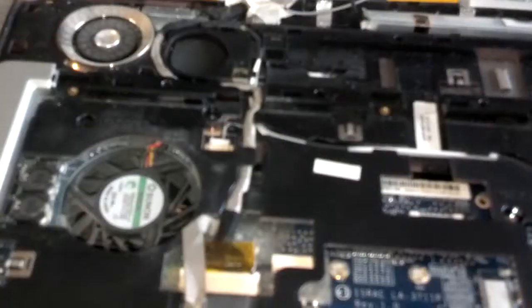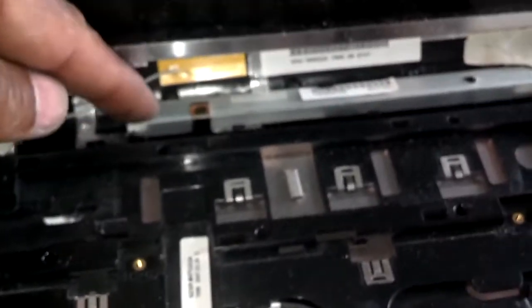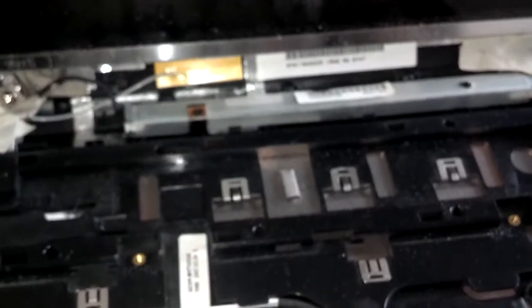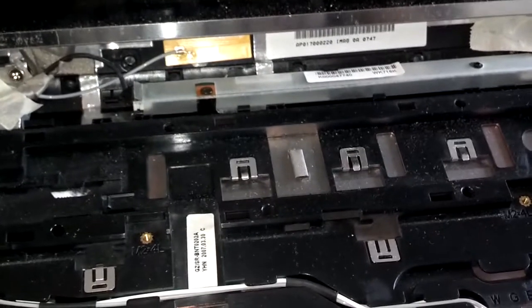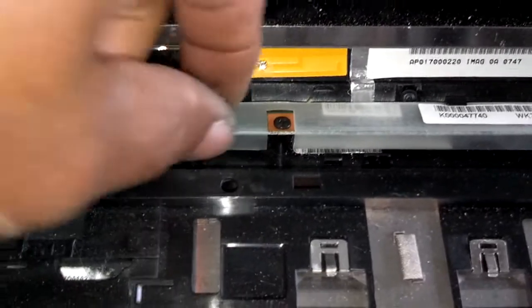I worked it out from under the corner of the trim. You do that on both sides and you lift it up out of the way. Now you take the screws loose for the ribbon, and I'm going to also take the inverter, because I know the inverter works on the replacement display and I know it matches it. So I'm going to take this screw out here so that inverter will be loose.